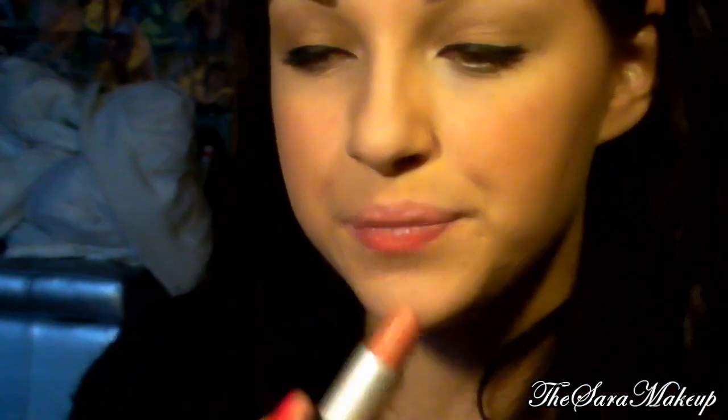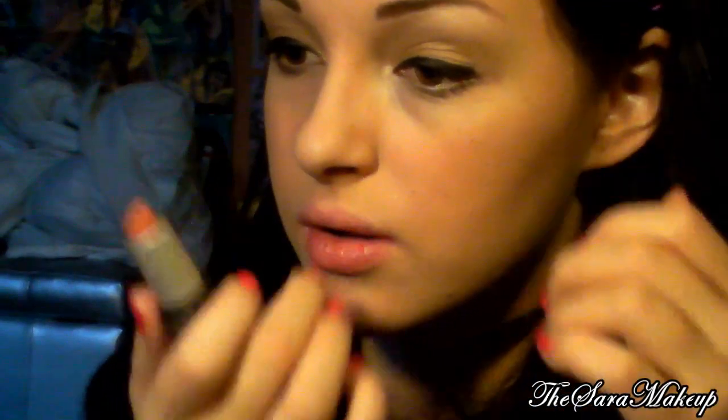Per le labbra vado ad usare il mitico 396 di Kiko, che sapete che uso da una vita. È proprio molto simile al colore delle sue labbra. Siccome ha le labbra che sembrano quasi glossate, poi uso questo glossettino dell'Arabella, che ha dei pigmentini iridescenti dentro.